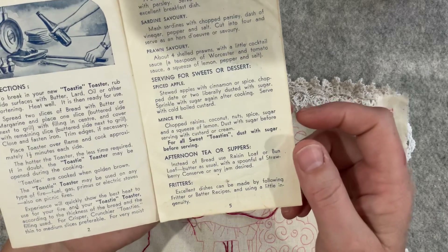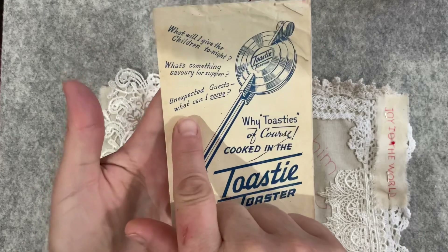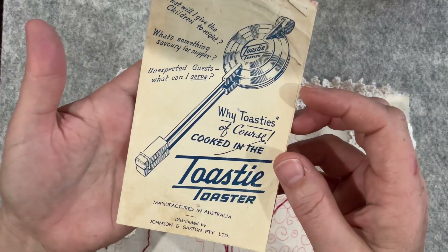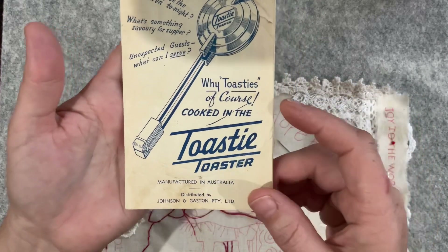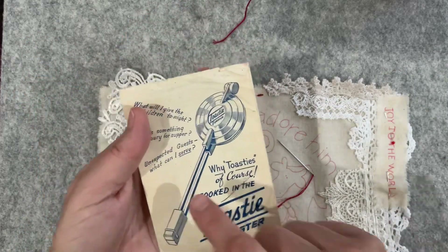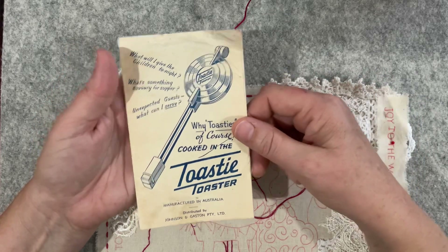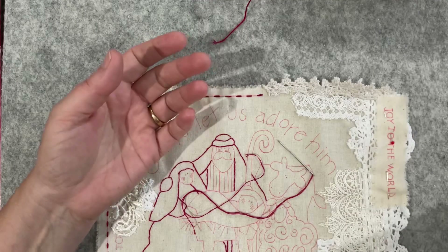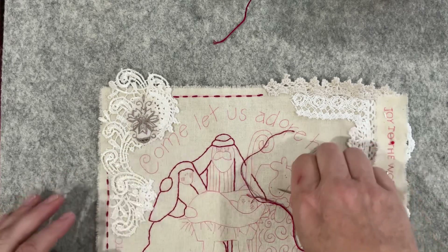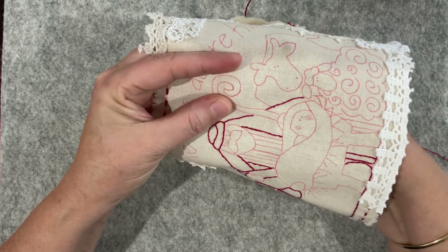Other recipes included egg and parsley pie, mushroom delight, and 'cheese rabbit' - which doesn't even have rabbit in it, just cheese, pepper, salt, mustard and white sauce. There were sardine savoury, prawn savoury, and some sweet ones. The advertising slogan read: 'What will I give the children tonight? Why toasties of course, cooked in the toasty toaster!' Just corny but cute. I've got three of these - one was my grandfather's, two were my parents'. My father said 'don't you ruin those things' as I put them in the car. Our guests loved them.